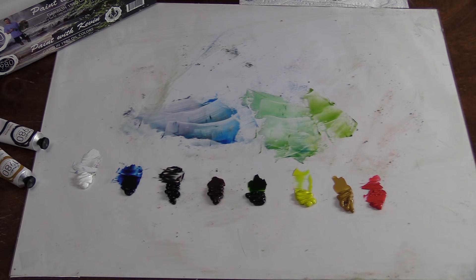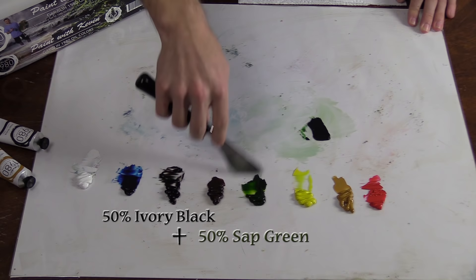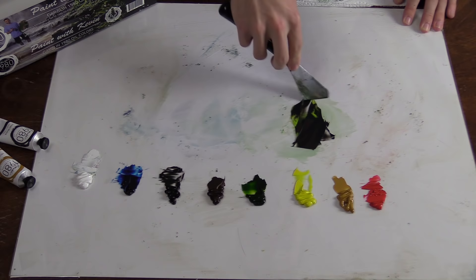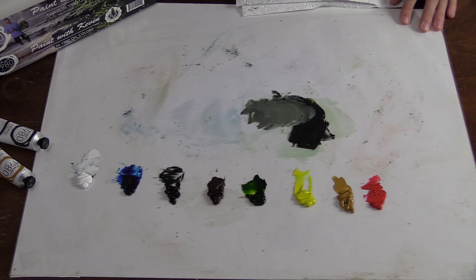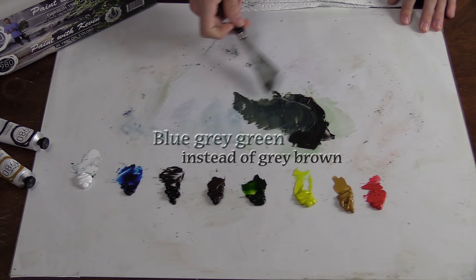Let me show you how I mix some more slightly complicated colors used in an actual painting. For a base tone for the tree, I would use black and green about 50-50, throw a touch of yellow, a little bit of blue, and always add umber. So that would be a good dark for your tree. With white added it's kind of a greenish gray color — great for an underpainting on the trees. For an evergreen, add a little more blue — that gives you a blue-gray green side instead of just grayish brown.